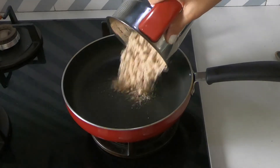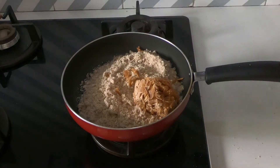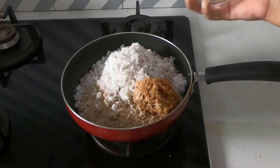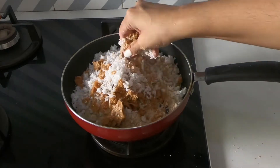Now I'm adding the ground almonds, the jaggery and the grated coconut in a pan without turning on the flame, and thoroughly mixing that in.